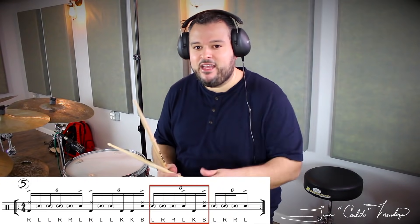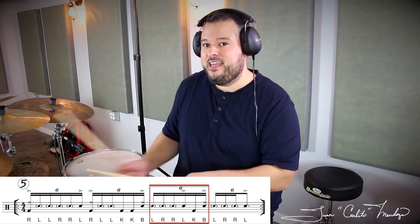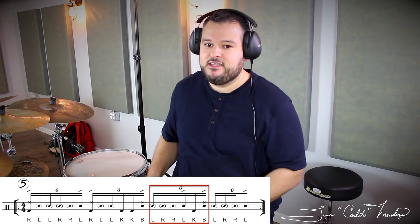B3 we're going to have left right right — that's going to be ghost noted — then we'll have a left hand that's accented, kick, and then both hands together. So it'll sound like this.